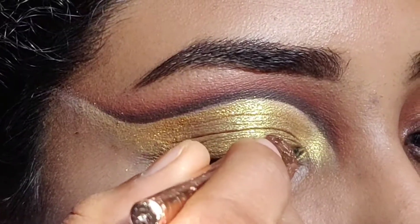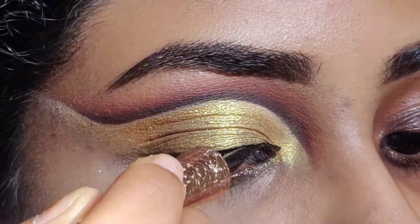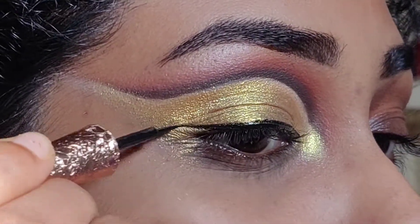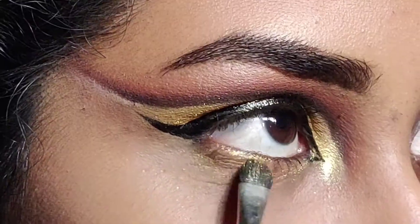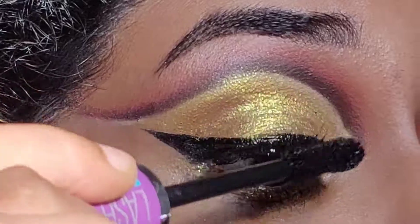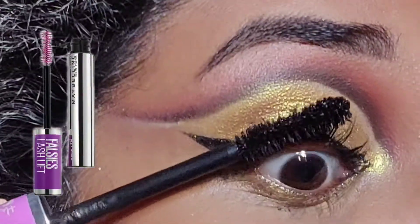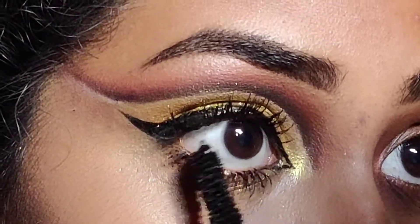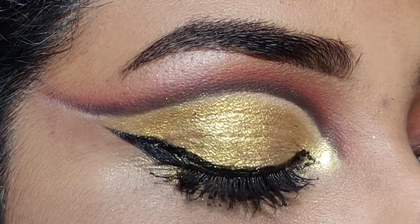Next, I'm going to apply the eyeliner. Make sure to follow your previously done cut crease as a guideline. Next, I'm applying the same golden eyeshadow on my lower lash line, and using my Maybelline False Lash Effect mascara onto both my upper and lower lashes.